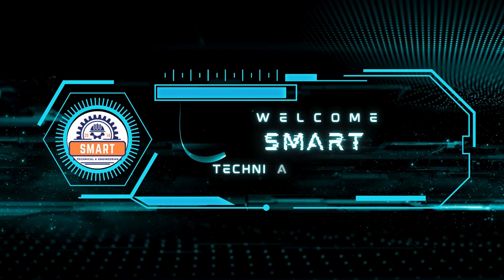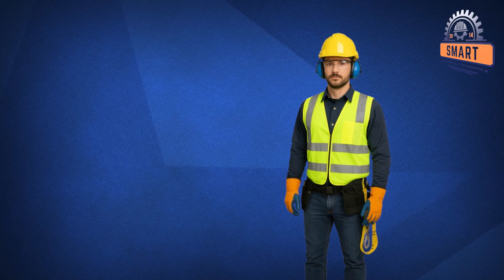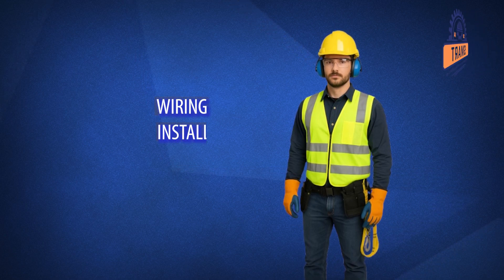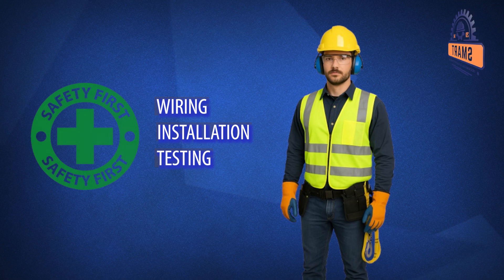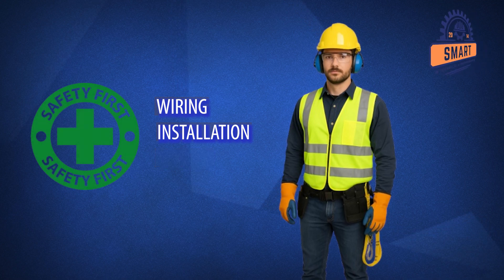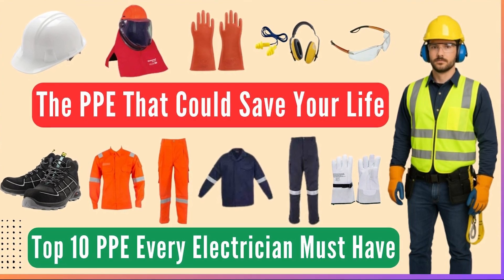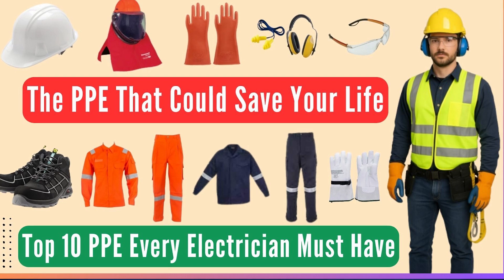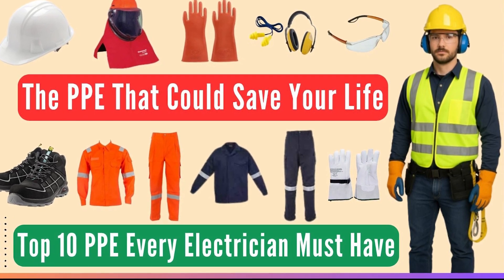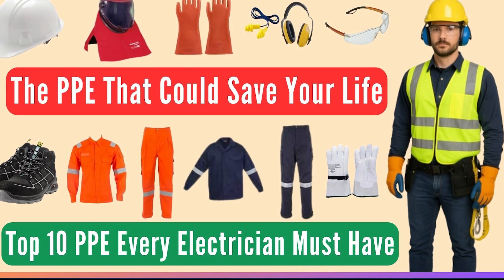Hello everyone, welcome back to Smart Technical and Engineering. If you're working in electrical system wiring, installation, and testing, safety is your first priority. And the foundation of safety is PPE, personal protective equipment. Today, I'll walk you through the top 10 personal protective equipment every electrician must have, especially what they are made of, where they are used, and what they protect. By the end of this video, you'll know exactly what to use to stay safe on the job.